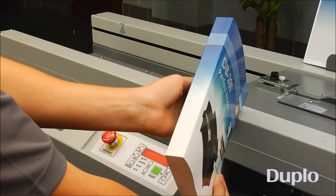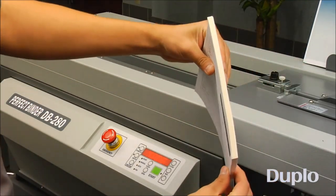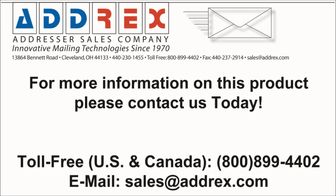Whether you need to create thick soft cover books, tape bound manuals, or padded notebooks, the DB280 Perfect Binder makes bookbinding fast and easy.